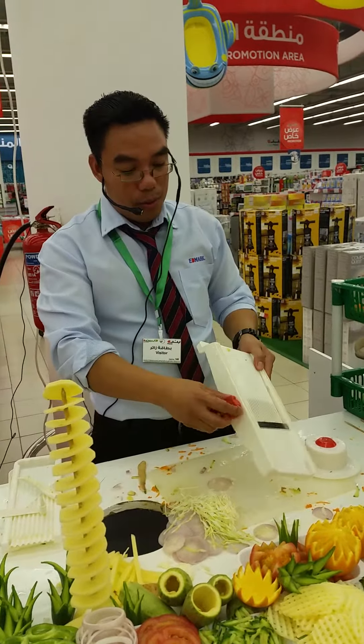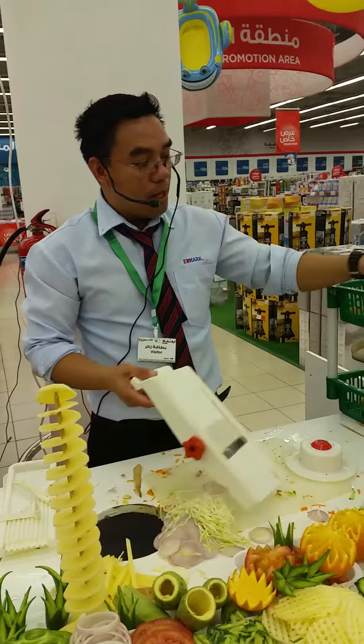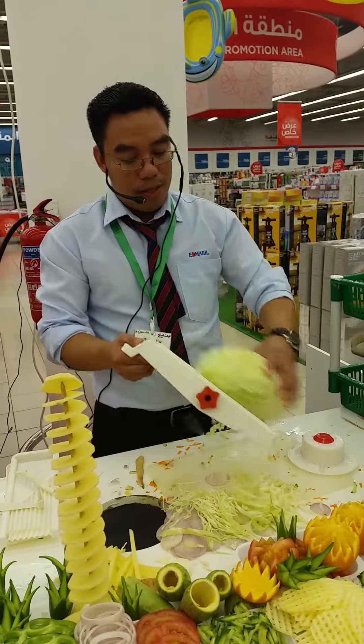Do you want to take a slice? Do I have a number — two, three, four, five? Take a slicing, so perfect slicing all the time.